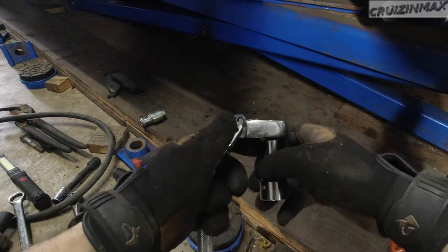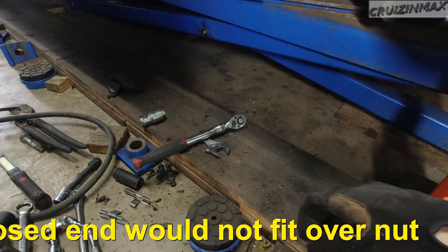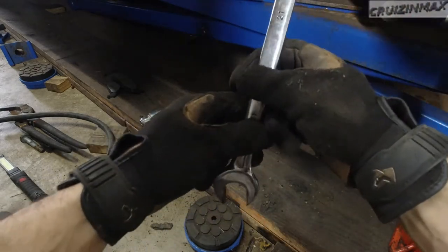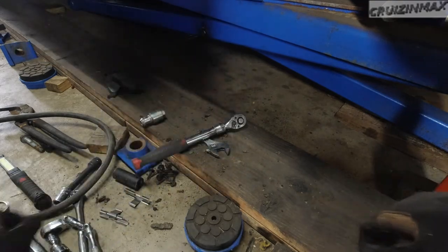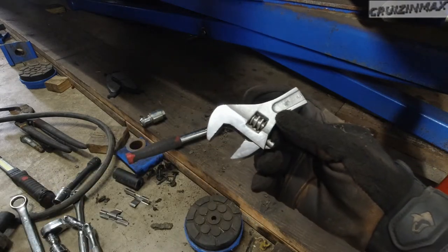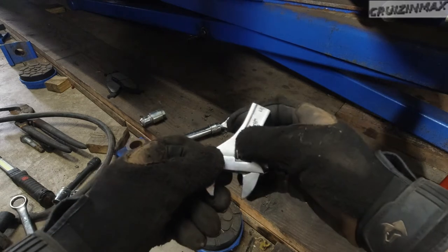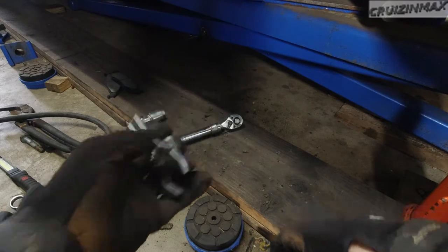Then I thought: okay, I've gotta put a wrench on it with the open end — so I'd have to cut one of my 21mm wrenches, right about here somewhere, and just put it on top and try to grab a hold of it like that. Then I thought, if I come across this problem again, let's make a universal tool. So I cut an adjustable wrench — this one goes up to a little over 21mm — and I'm gonna try taking it off right now.